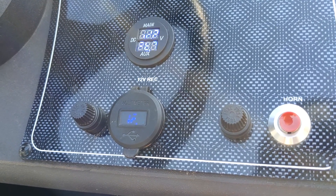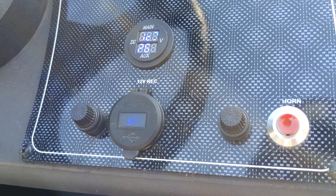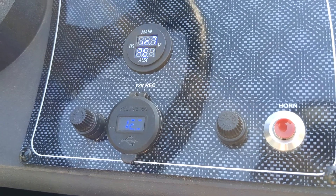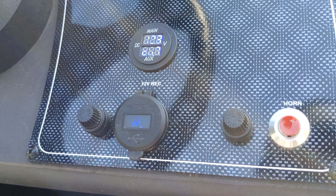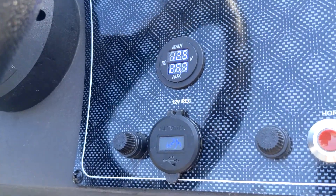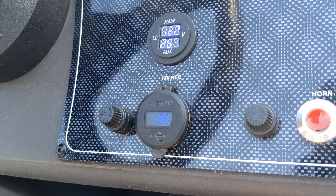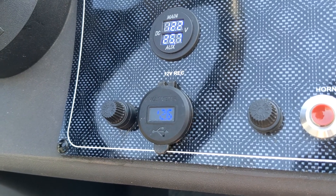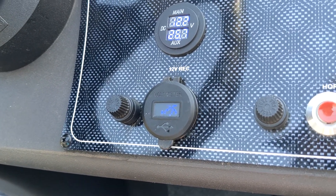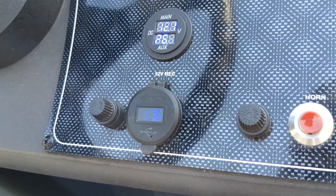The bottom is steady - 12.2 on the top, the cranking battery. We got 12.3 on the top and 12.6 on the bottom. We're gonna go ahead and trim that back down. Almost all the way - we got 12.2 on the cranking battery, 12.6 on the house battery. Yeah, it's pretty stable, I like it.